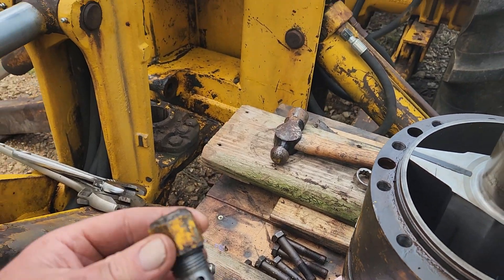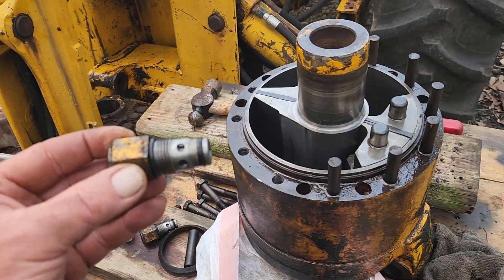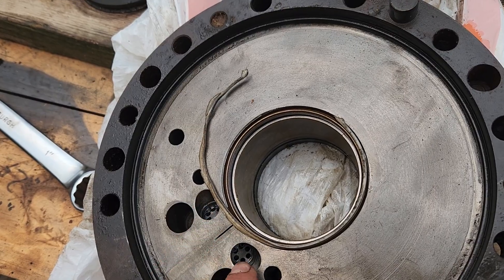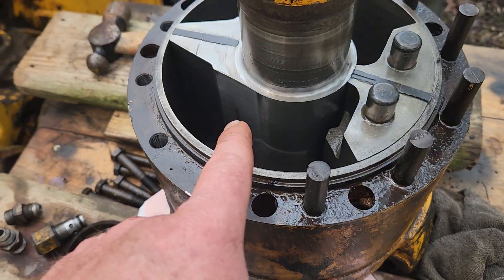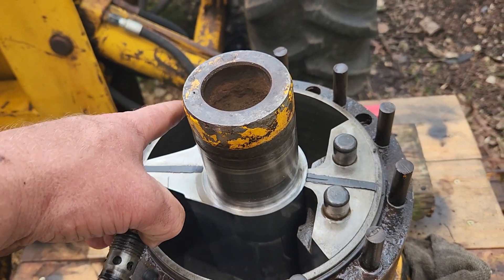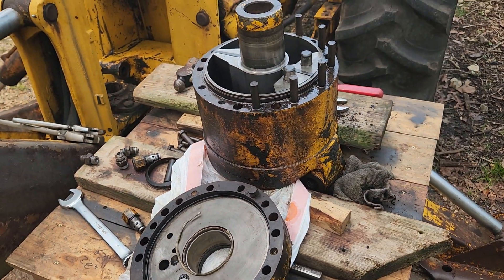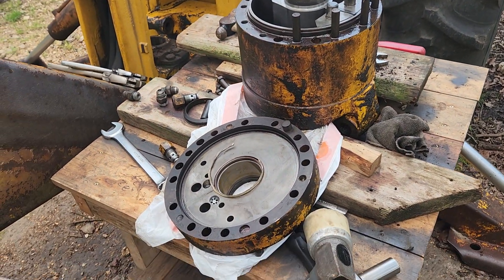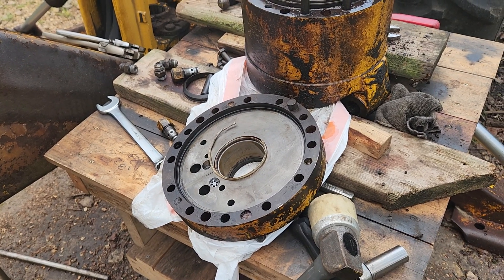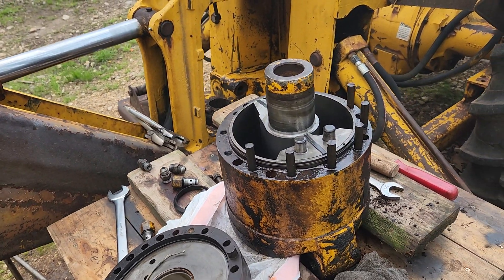These appear to be some type of spring valves or something. Right there is where the hydraulic fluid would enter into each separate chamber to pressurize one side and push it to one side or the other. So if anybody knows anything about these things or where I can get some gaskets like that, I'm in need of them. Reaching out — if somebody can hit me up, that'd be appreciated. Thanks guys.